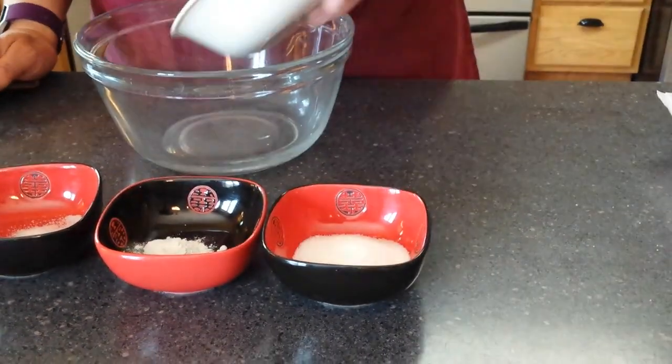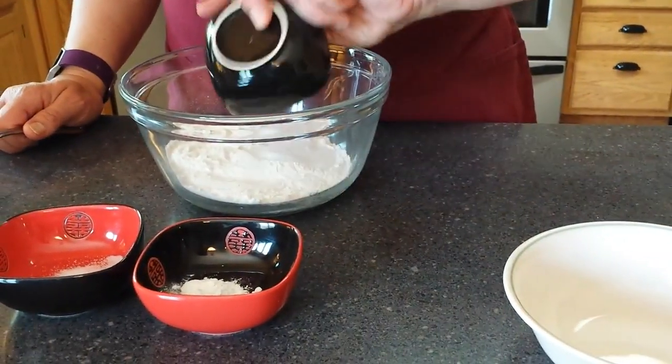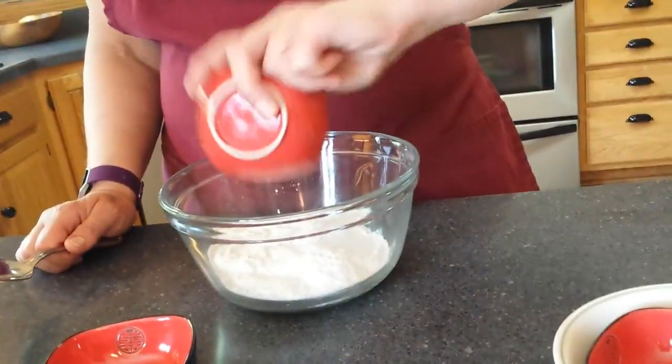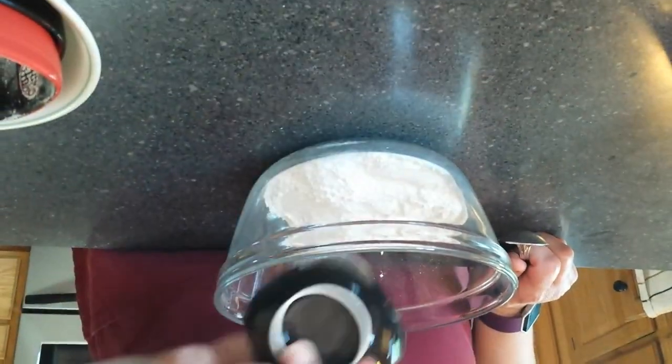We have one cup of flour, two tablespoons of regular sugar, one and a half teaspoons of baking powder. Baking powder serves as our leavening agent this time and it will require heat and liquid to activate. One-fourth teaspoon salt.